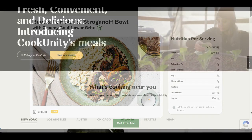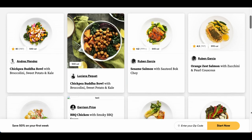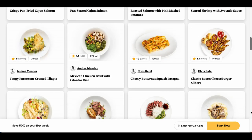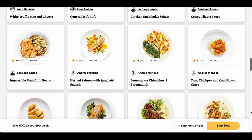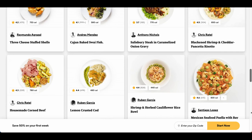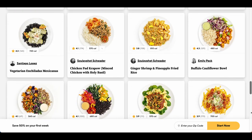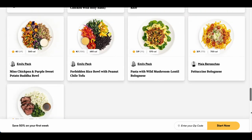Despite a couple of dishes that didn't quite hit the spot for me, I still overall had a positive experience with CookUnity. They offered a diverse range of options to suit various dietary requirements and preferences. One thing that really stood out to me was the portion sizes, as I never felt like I was left hungry or needed to supplement my meal with additional snacks. Overall, I appreciated the convenience and quality of the meals provided by CookUnity.